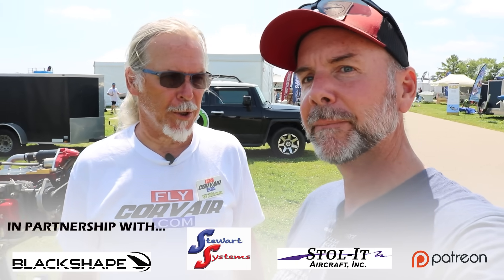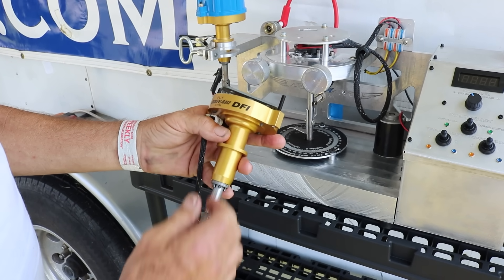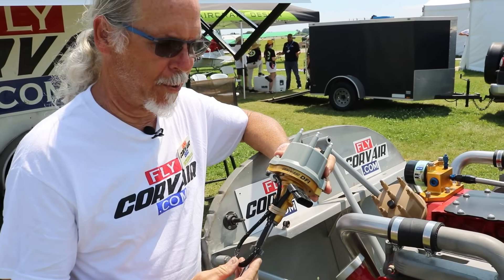It's a new ignition system, actually. It's a whole new unit, complementary to our previous unit that is still airworthy and great. It's just a new and improved upgraded unit. But we can take a look at it and go from there. Ignition system for Corvairs.